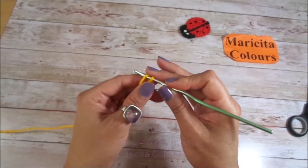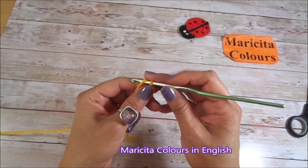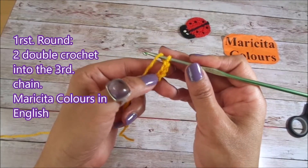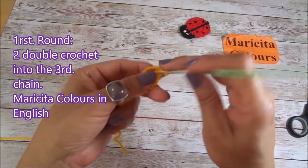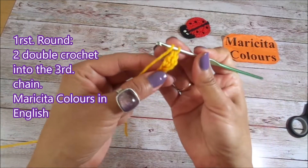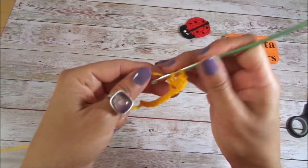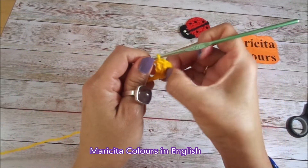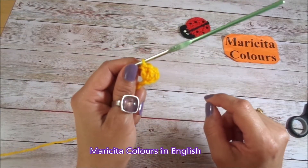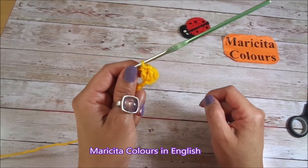Now I will make in the 3rd chain 2 double crochet. When we make 2 double crochet in 1 stitch, this is 1 increase. Here is the first, and into the same 3rd chain I will make the 2nd double crochet. Here I have 2 double crochet, plus the chains of the beginning, so all together are like 3 double crochet.